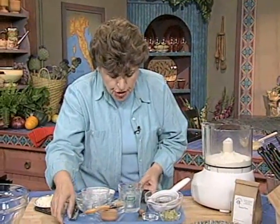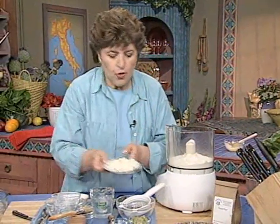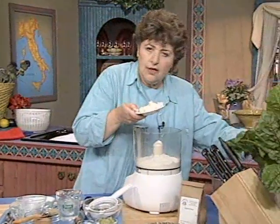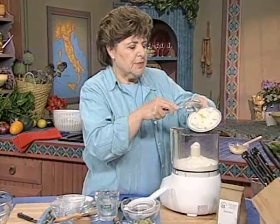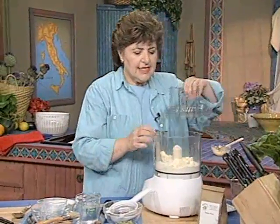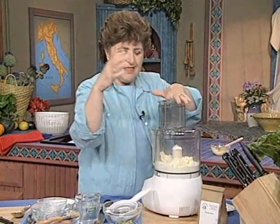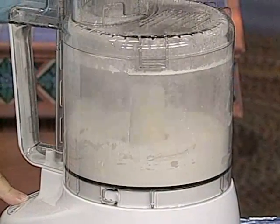Because this is a pastry dough, we want to have some butter. Here we have 4 tablespoons of butter, and the secret word here is freddo — you want to make sure you're using cold butter. Cut it up into bits like this so that it becomes incorporated a lot easier. Then we get it going. I want to get the butter kind of mixed in and coating some of that flour.